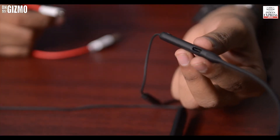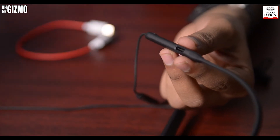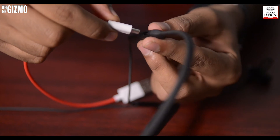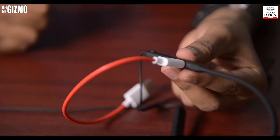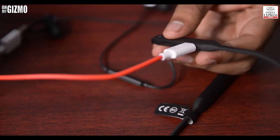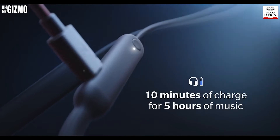Just like the OnePlus phone uses a Dash Charger to charge the phone in no time, here also using the Dash Charger you can charge the headphone super fast. According to OnePlus's claim, you're going to get five hours of listening from just 10 minutes of super charging.